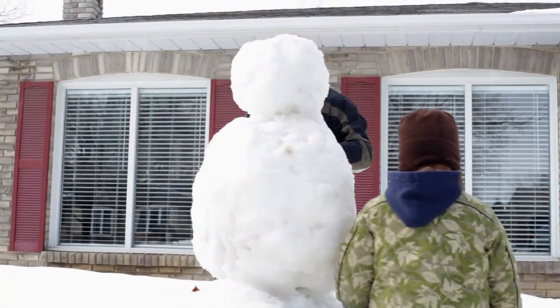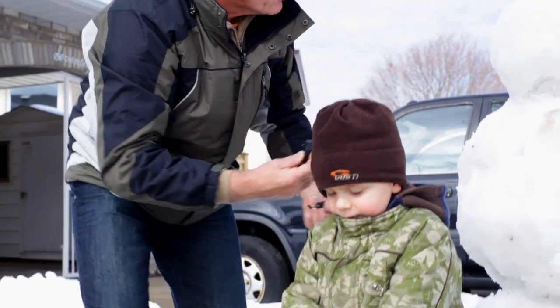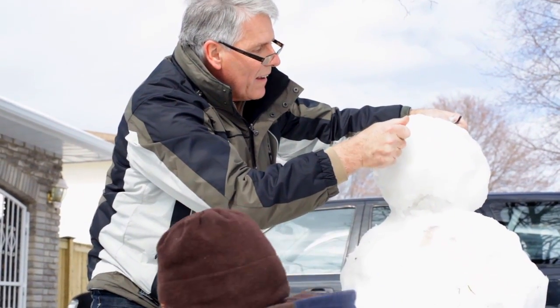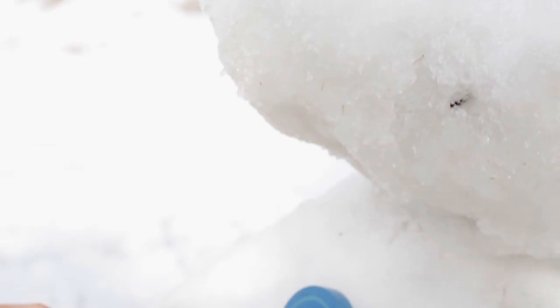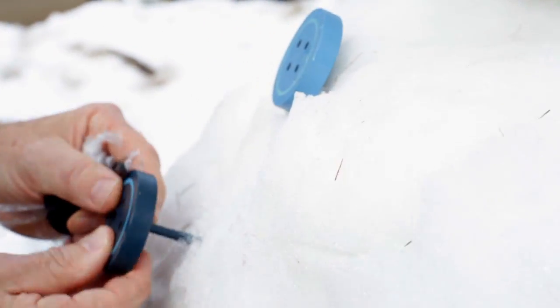Come here. Where do the eyes go? Eyes go up here — look. Let's put buttons on his coat. Button there, put another button there, right here, put another button.